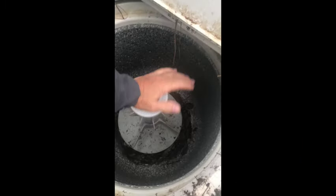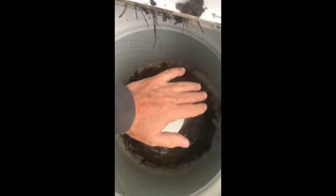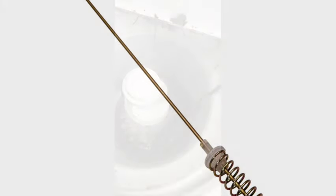Here I'm showing how to test your suspension rods. You push down sharply on your agitator — if it bounces, they're no good. Best case is when you push down, there's a lot of resistance and it doesn't bounce at all.